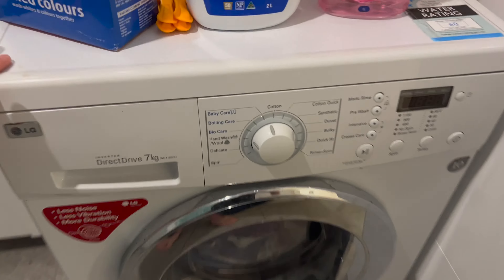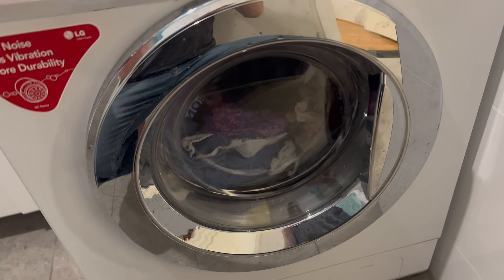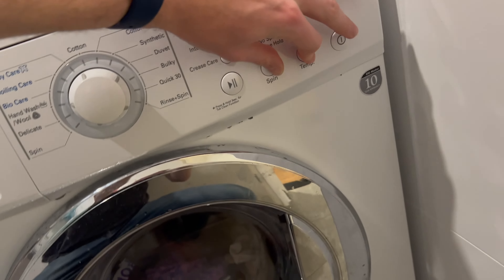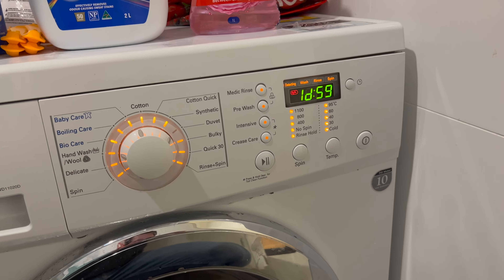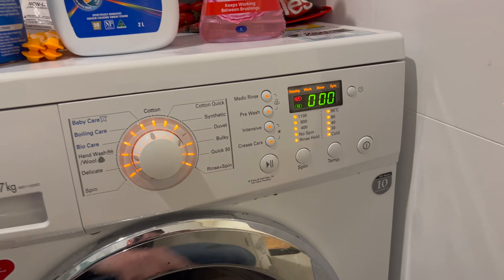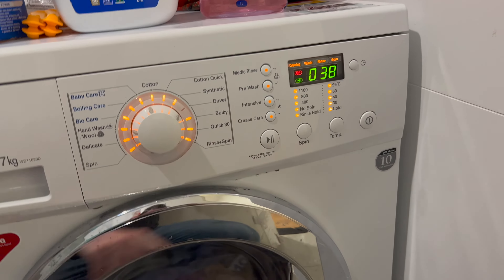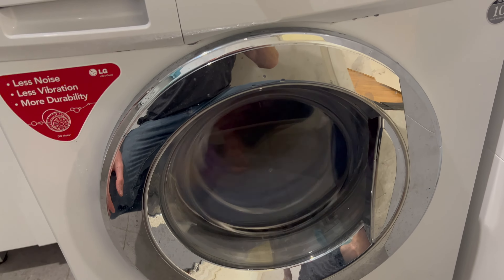Here we go — we have an LG direct drive washing machine and we've got some clothes in there. Basically, if you hold down spin and temp and you press power on, you get a factory testing mode. With this mode you can go straight to pumping the washing machine, and it'll show you the RPMs. You can go straight to full spin, just like that.